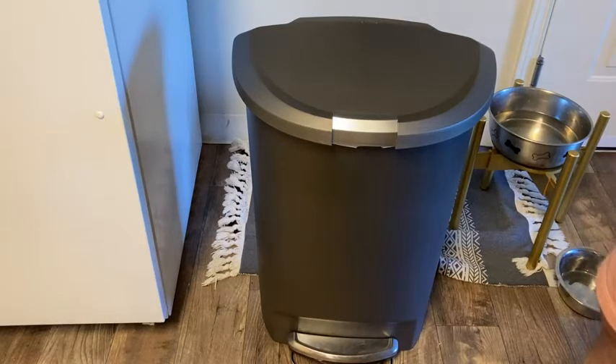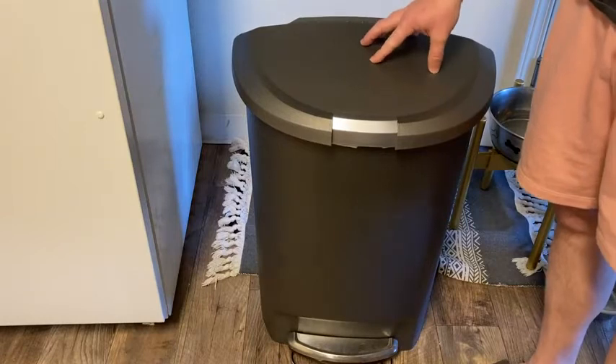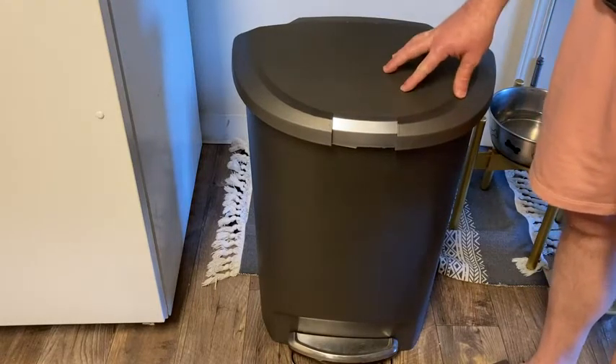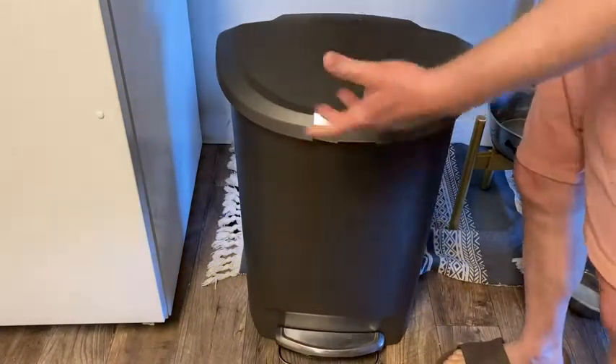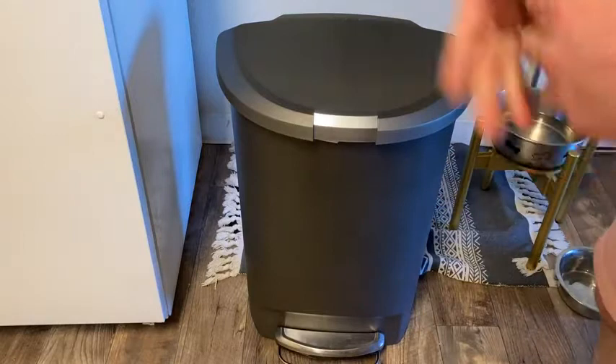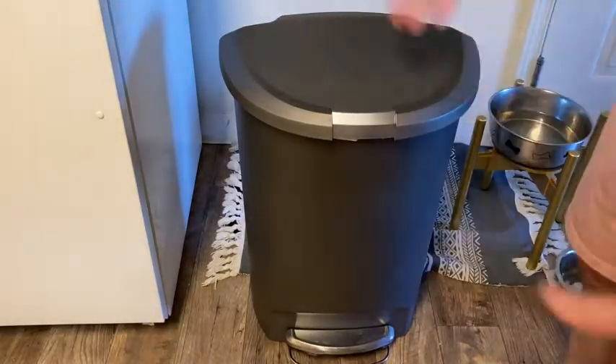In this video I want to show you this trash can. This trash can is used here in the kitchen as the main kitchen trash can. The brand is Simple Human, and this is a regular full-size kitchen trash can. It uses kitchen trash bags — typical size bags that you buy.